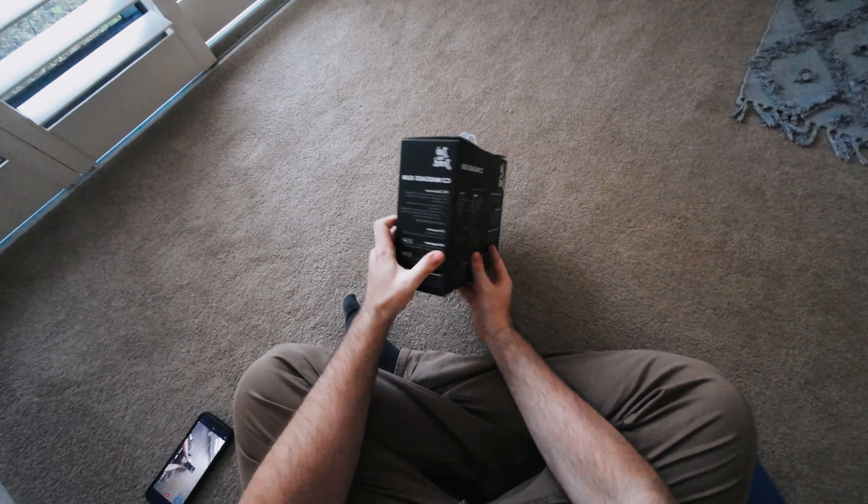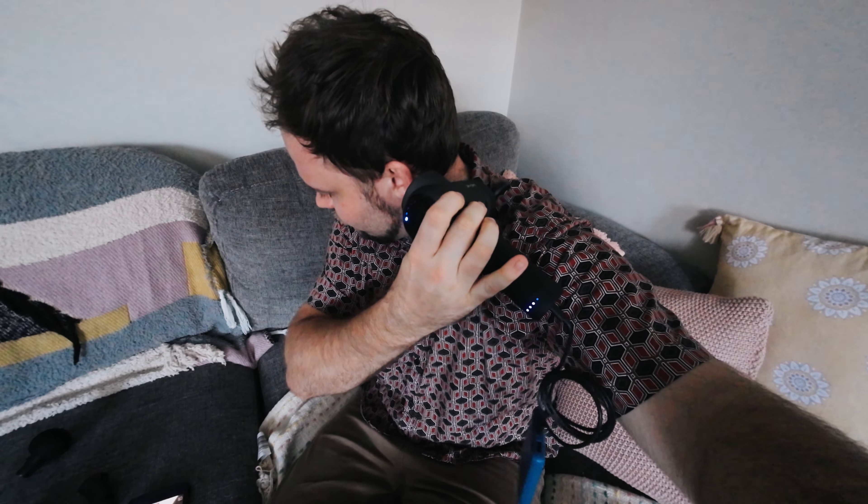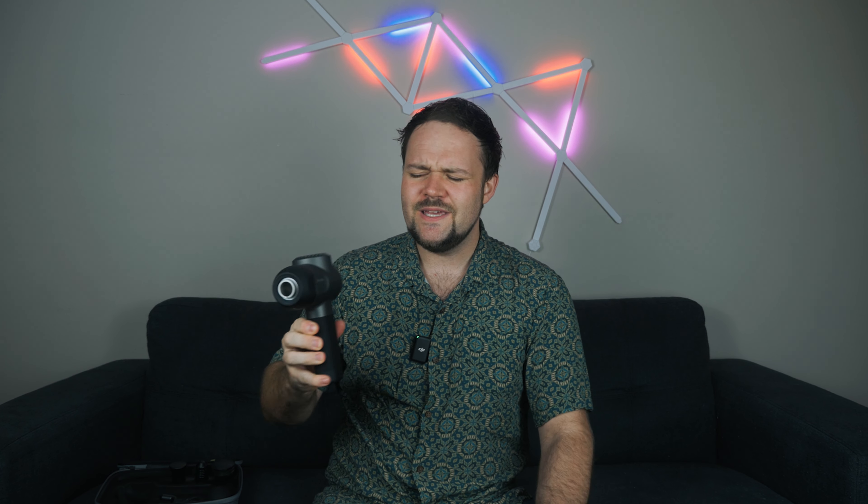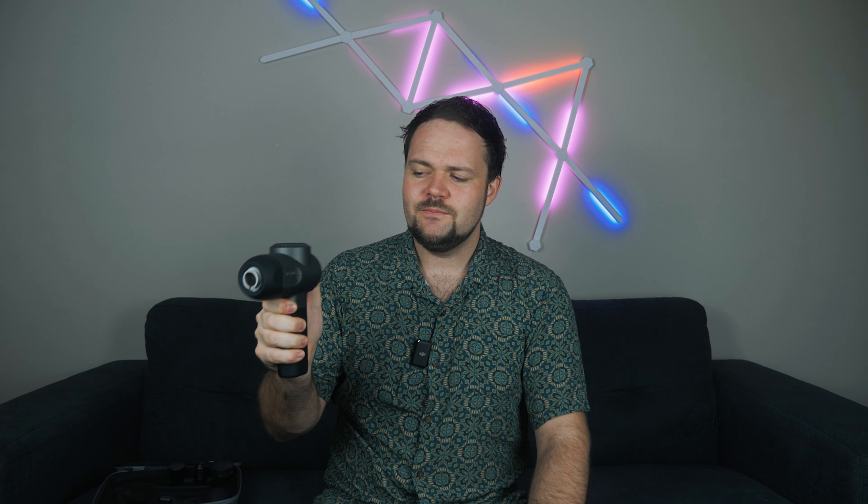This is the standout feature of the C2 massage gun — such a tiny footprint but also weighted nicely. There's a lot of weight up top but they've balanced it so it just feels perfect in your hand, like a drill in size, with those five attachments up front. If you hold a massage gun for a while it can become quite heavy or awkward, since this hand and arm does all the work. So to have something lightweight but still powerful is really great.